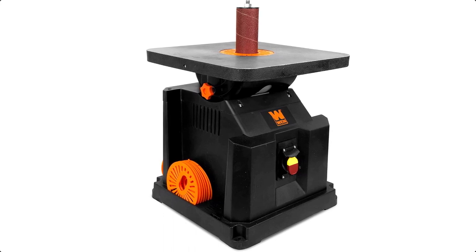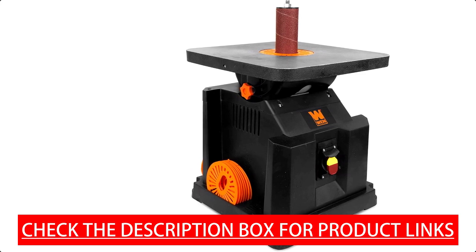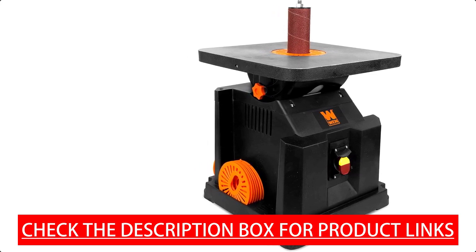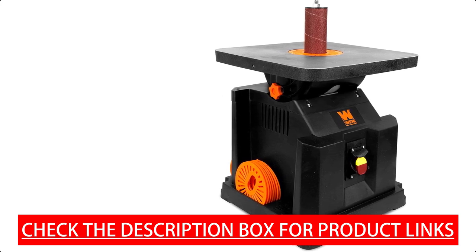Features five sizes of sanding sleeves — half inch, three quarters inch, one inch, one and a half inch, and two inches. The 2000 RPM motor oscillates the spindle 58 times per minute with a 5/8 inch stroke. Backed by a nationwide network of skilled service technicians and a friendly customer helpline.